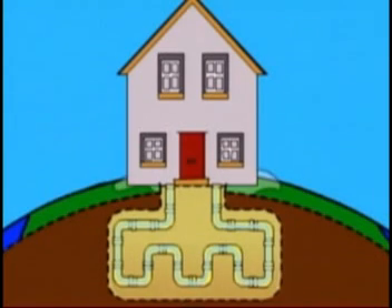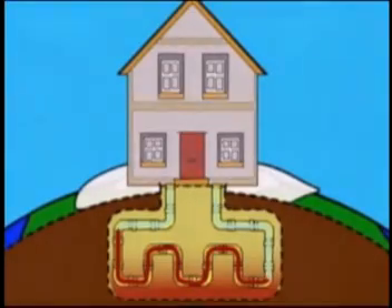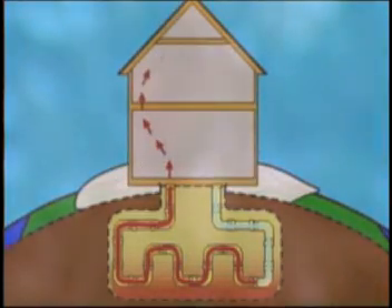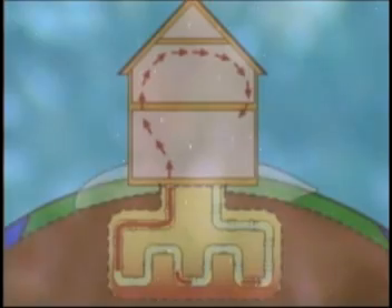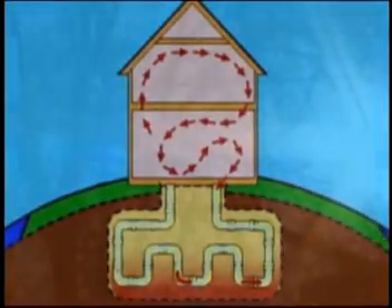The earth below the frost line, usually about four feet down, is a constant temperature of about 50 degrees year round. During the winter, heat can be taken from the ground and transferred through a heat pump to the air in your home. Heat can also be transferred back into the ground during summer to cool your home.